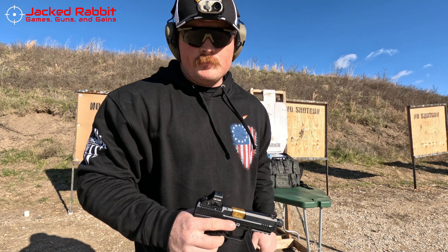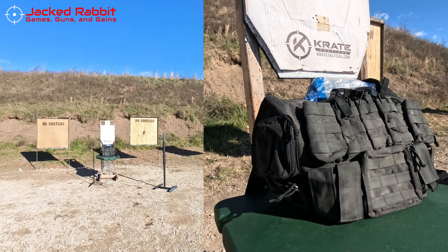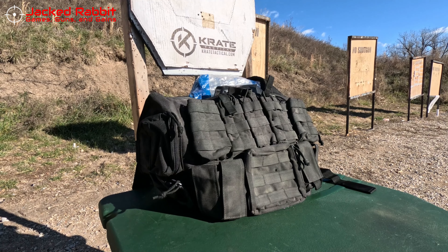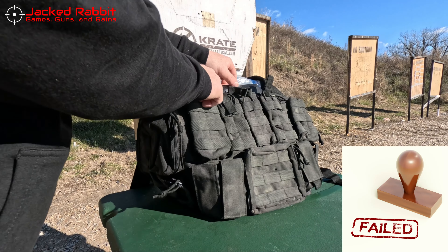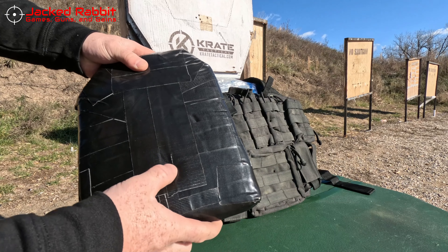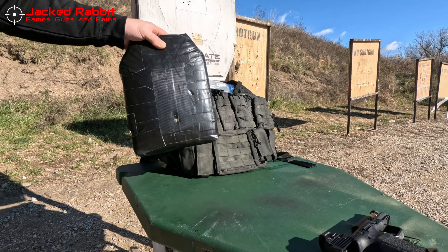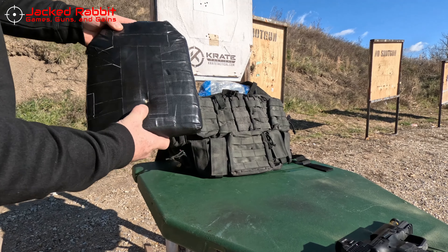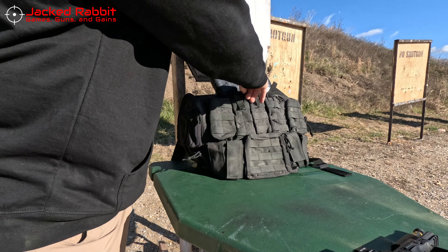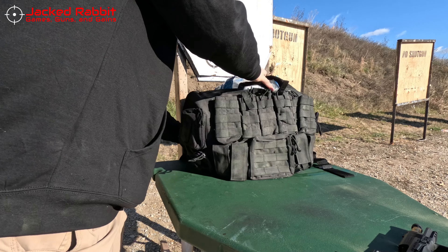Next up is Federal HST — excited because we stopped the first nine millimeter. Got this one loaded up. We do have water coming out, so let's see what we got. Here's our hit — it went straight through. Federal HST went straight through out the back. So if someone's carrying Federal HST, do not wear this. But we're going to keep going.